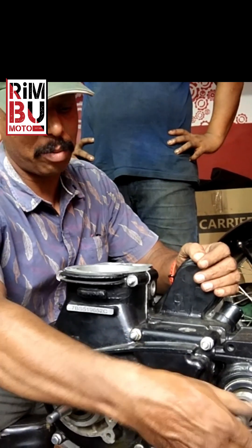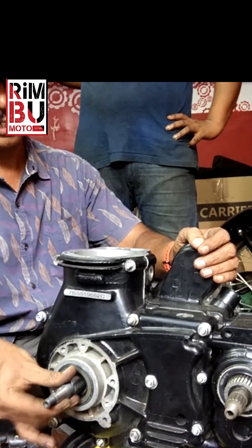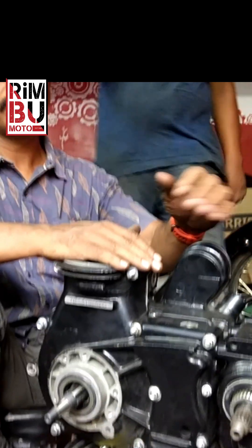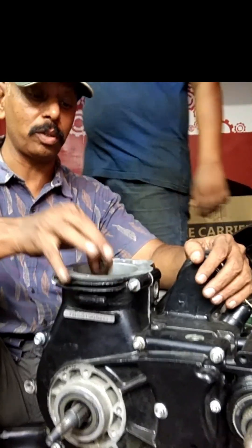With this tool in hand, you are ready to check the connecting rod for any twist or bend. I will demonstrate my precise techniques for checking it right here in the video.